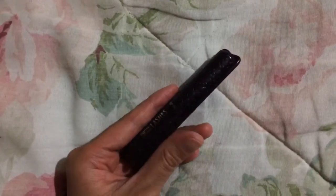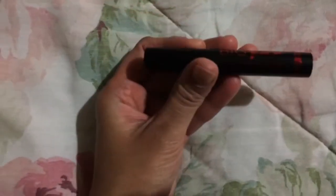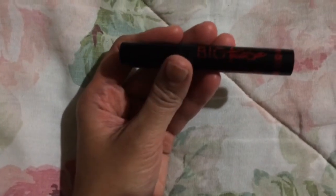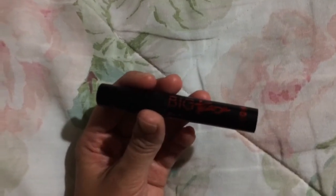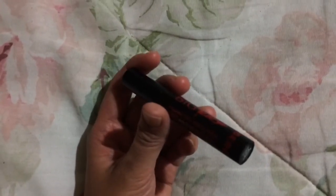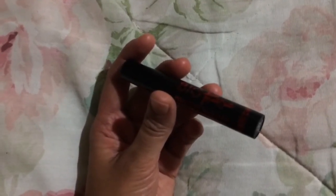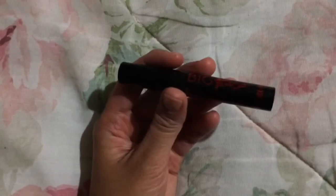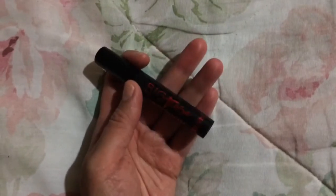This is the Tarte Lights Camera Lashes — this one pretty much doesn't do anything for me. It doesn't hold the curl; it might add some length, but I really don't like it that much. This last one is the Buxom Big Tease plumping mascara. This one doesn't really do anything for my lashes either — it might add some length, but I didn't notice it helped hold the curl at all. Both this and the Tarte one were not waterproof, but I didn't really notice that being an issue.